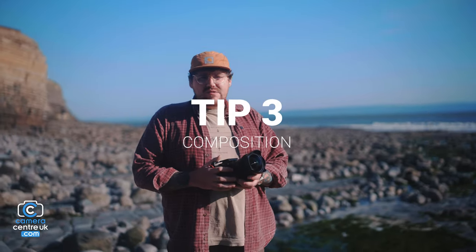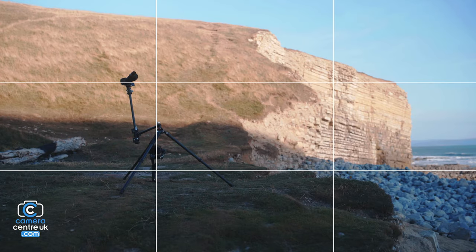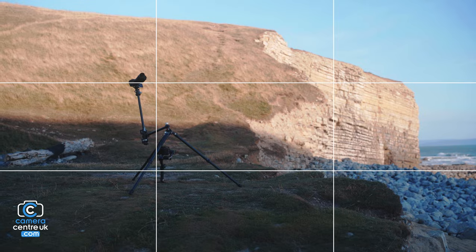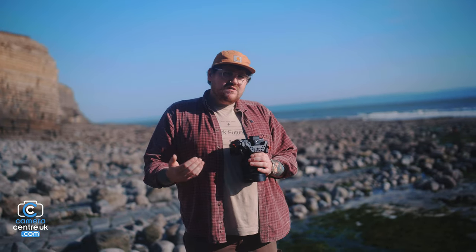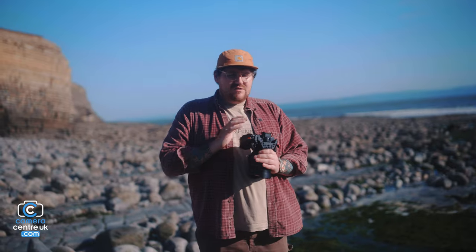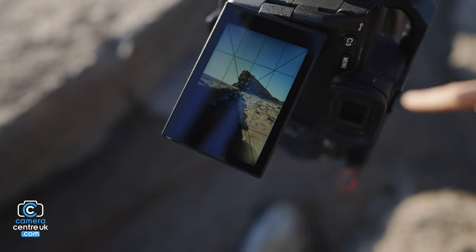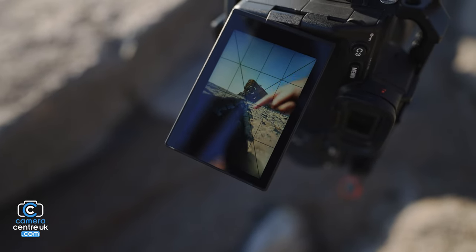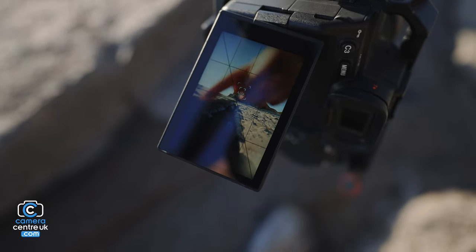Tip number three: composition is always something to be thinking about. That's why we have the rule of thirds and the golden ratio. Do your research on those and try to incorporate them into your landscapes, so there's not an unfinished or uneven looking frame. Try to read your frame and incorporate your subject into the rule of thirds or golden ratio.